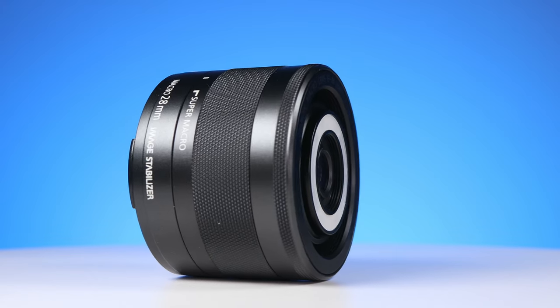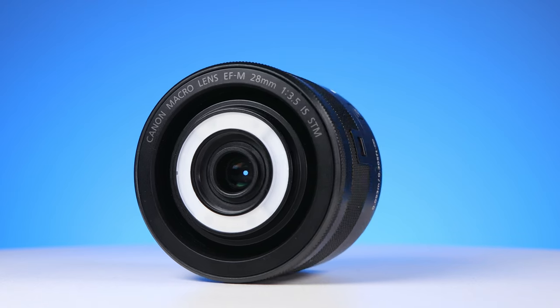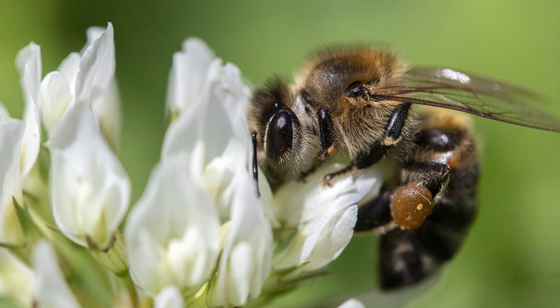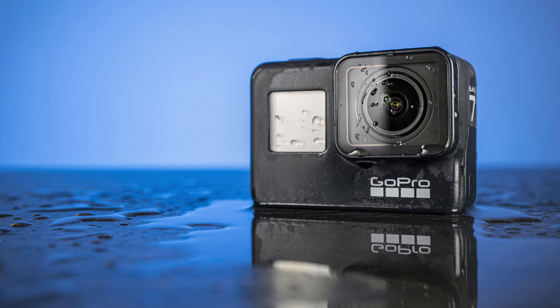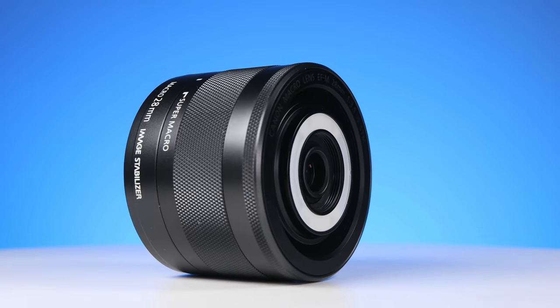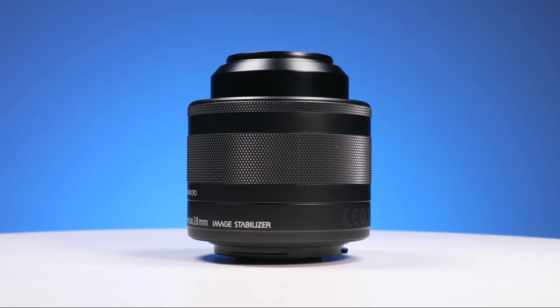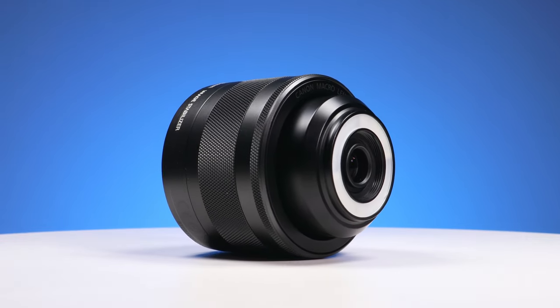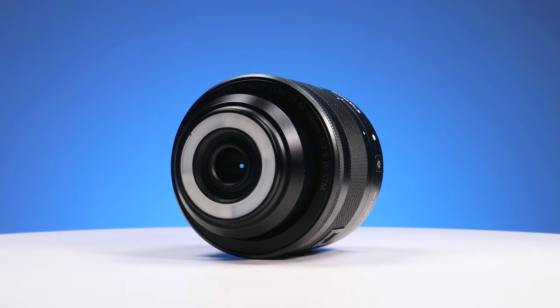Overall, this is a good macro lens. It's easy to handle, very enjoyable, and has solid image quality. Maybe it's not great for photographing insects because with 28mm you have to get really close and that would scare them off. But it's great for product photography and photographing objects in general. Thanks to its fast focus and versatile focal length, it can be very useful on the streets as well. The Canon EF-M 28mm macro comes recommended.